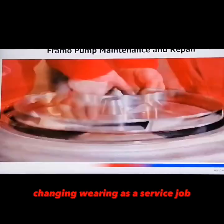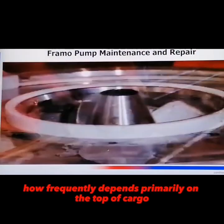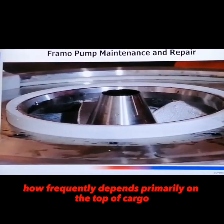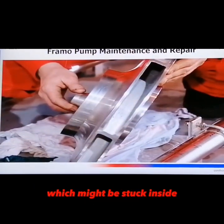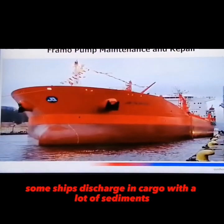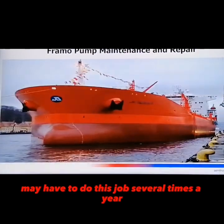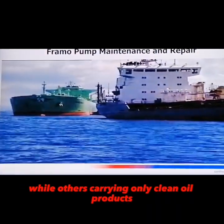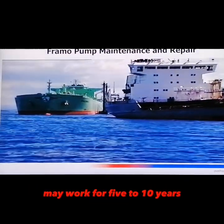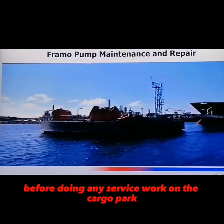Changing the wire rings is a service job normally done by the crew on board. How frequently depends primarily on the type of cargo. Check the impeller for any foreign particles which might be stuck inside. Some ships discharging cargo with a lot of sediment may have to do this job several times a year, while others carrying only clean oil products may work for 5-10 years before doing any service work on the cargo pump.